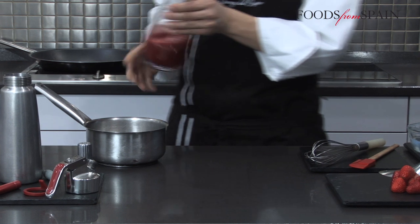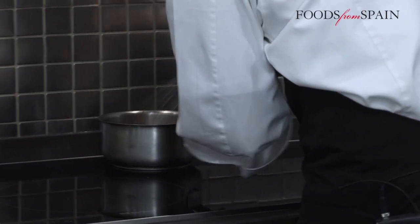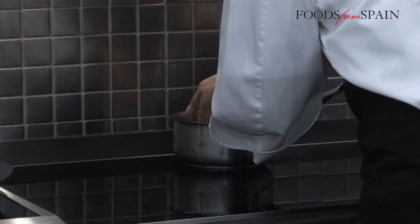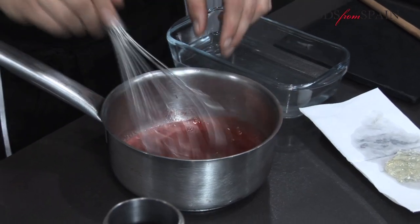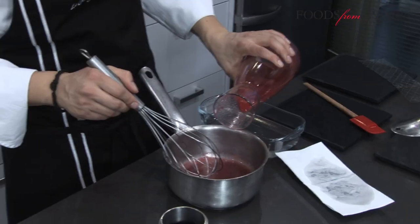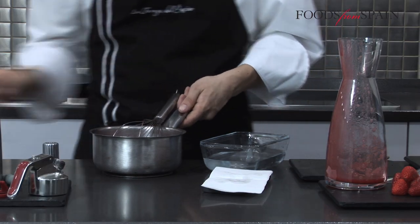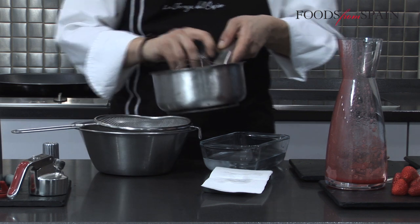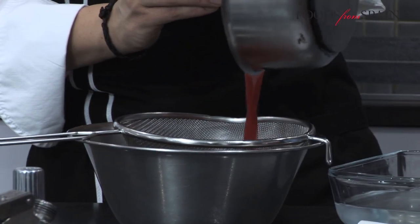Part of the liquidized strawberries, which are used as the base for this foam, are heated to 50 or 60 degrees Celsius so that the gelatin melts and gives the mixture some texture. It is then mixed with the rest of the strawberry liquid so that the end result retains all of its delicious natural flavor. From this point, the steps are the same as with the cream foam.